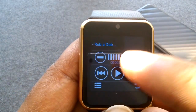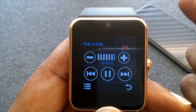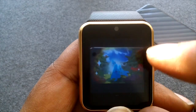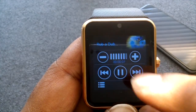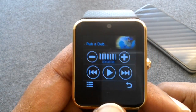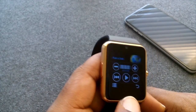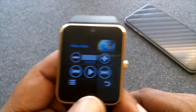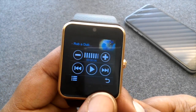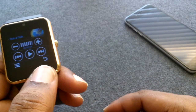That's how you watch a video on your GT08. I hope this helped somebody. Don't forget to like and subscribe, and thumbs up this video — I really appreciate it. It's your boy, peace, I'm out.